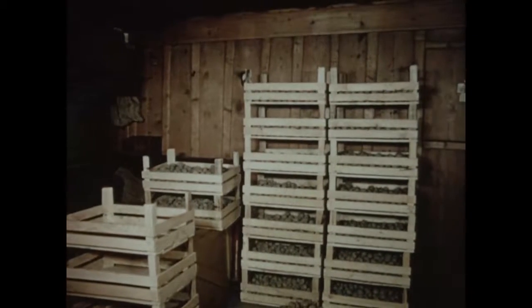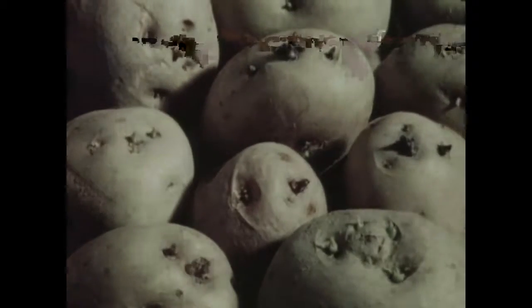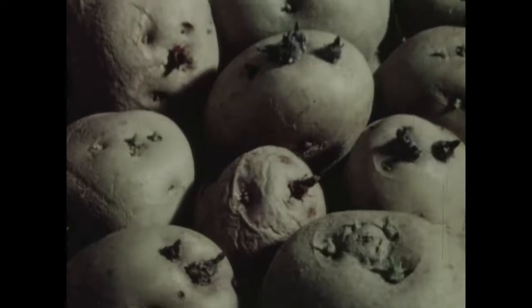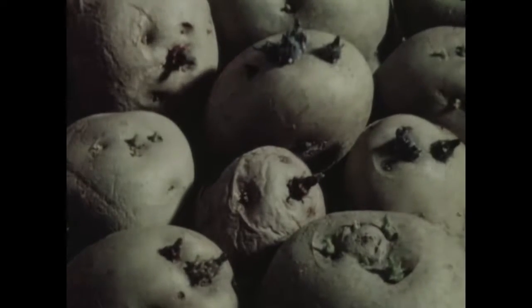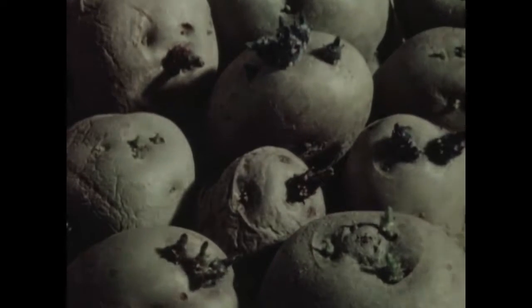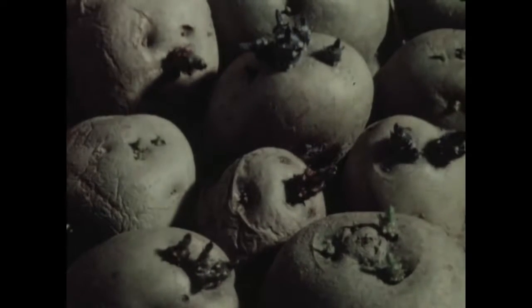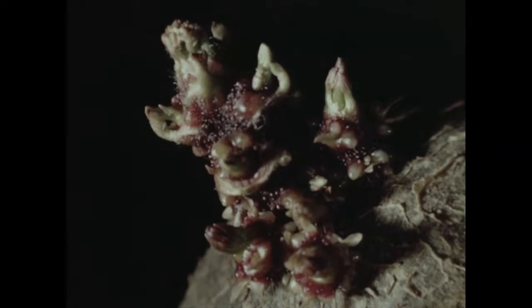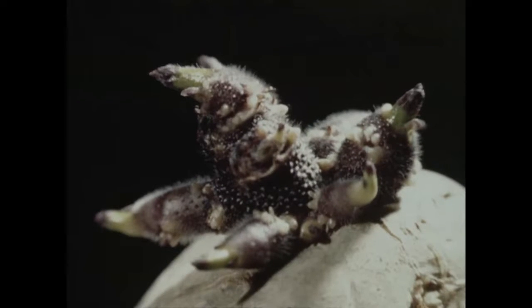Vous devez renouveler complètement vos semenceaux par des plants sélectionnés garantis sains. Dans nos montagnes, la pré-germination présente un double avantage. Au printemps, on gagne deux à trois semaines sur la période de croissance. À l'automne, le rendement est nettement meilleur. Donc, si nous voulons assurer une bonne récolte, utilisez des plants sains pré-germés.